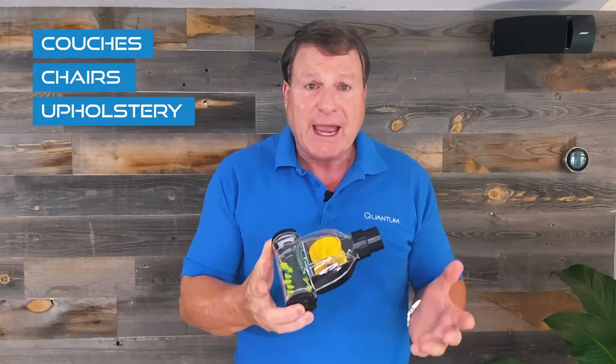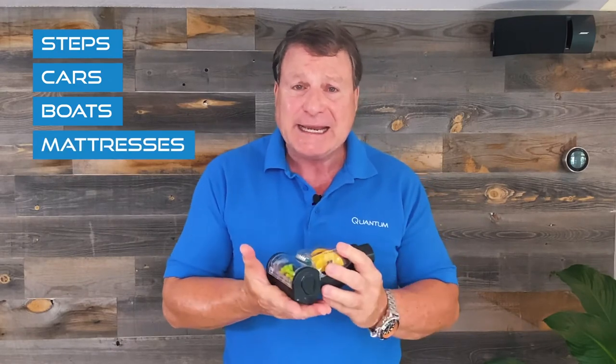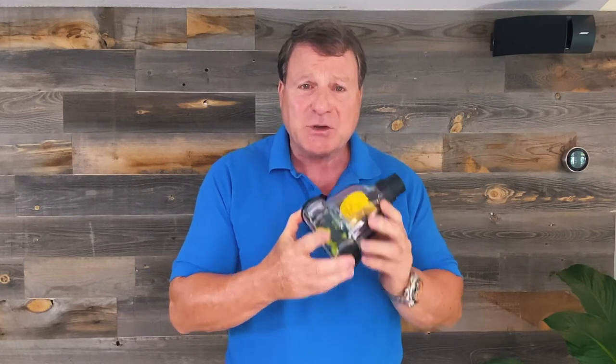And if you don't have those animals, it will clean steps and cars and boats. You can even pull your sheets back and vacuum your mattress and take the dead skin out and also the house dust mites — you'll see them floating in the water so you know you're really getting it clean. What's really great about the air-driven pet hair remover is it has so many different uses, even if you don't have a pet.